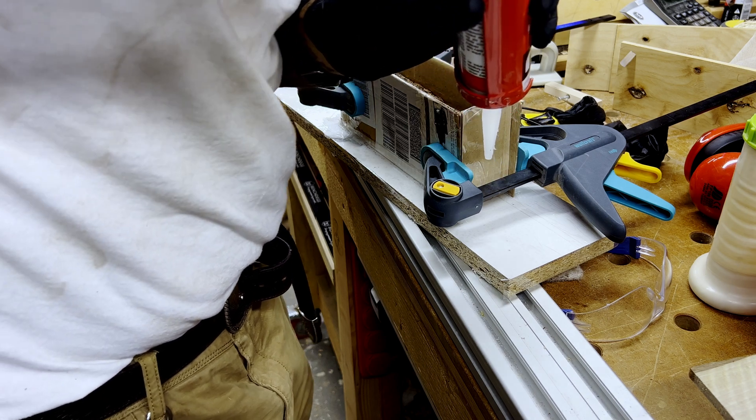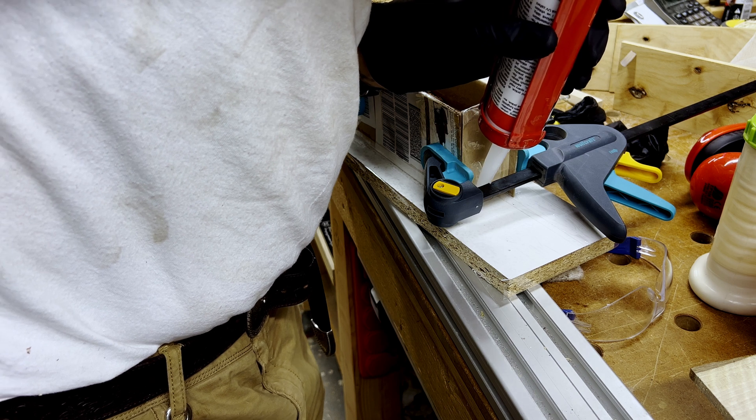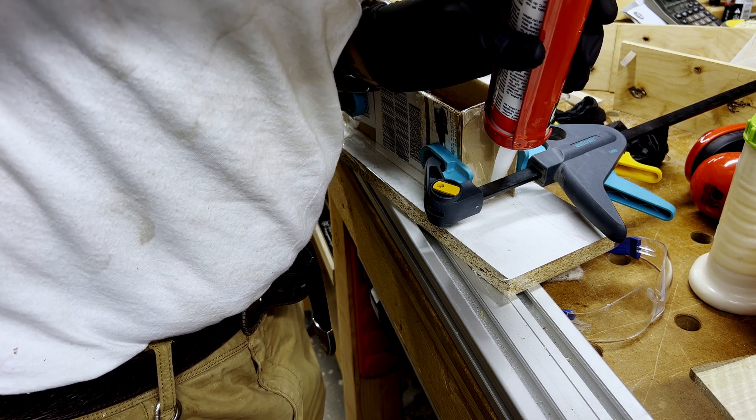Basically, I'm just siliconing where the pieces of cardboard meet the edges. This is just to seal the unit as one, with the aim of preventing any leaks.